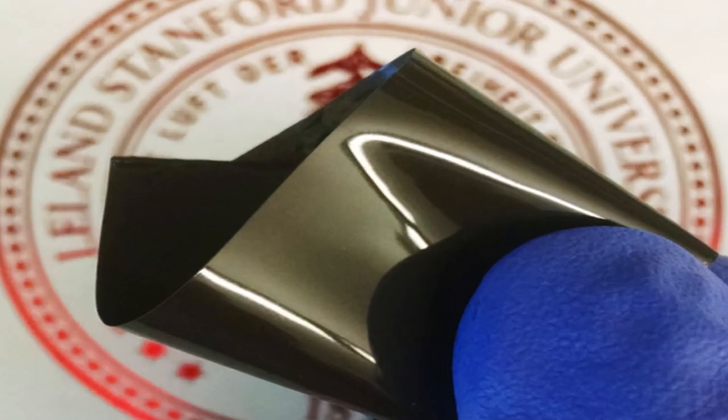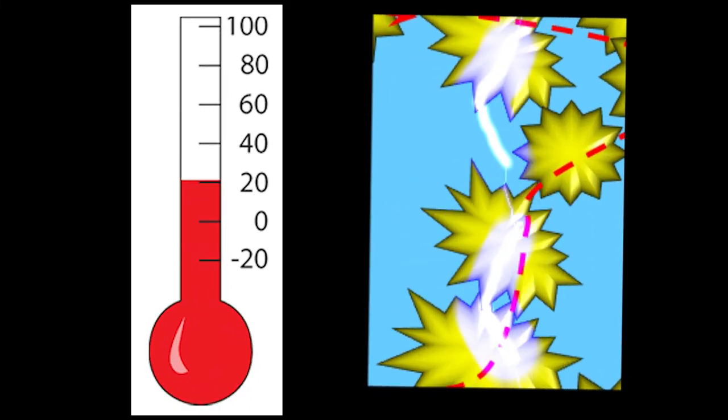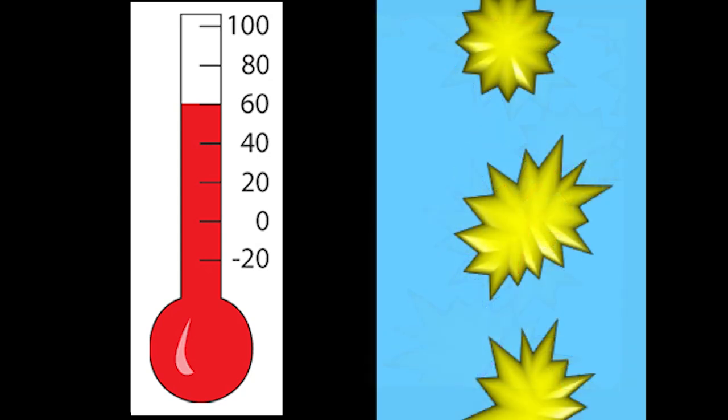This polymer contains a type of conducting particle made of nickel, and the nickel particles have a lot of spikes. So when these spikes get close to each other, there will be electricity going through the polymer. The polymer will thermally expand when it's heated up, and as the polymer expands, it pushes the particles away from each other.